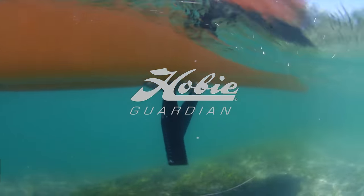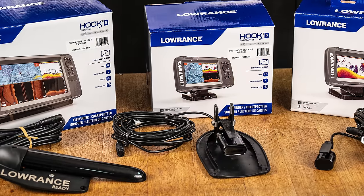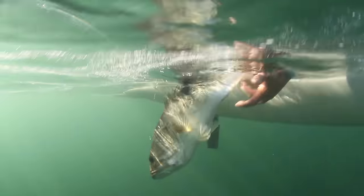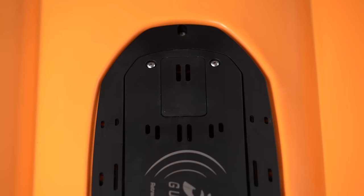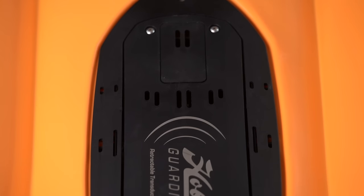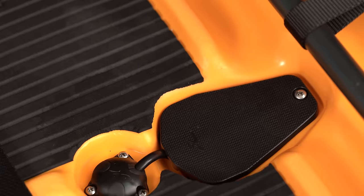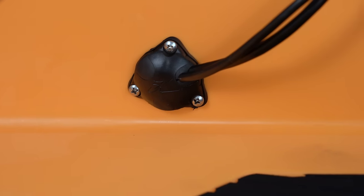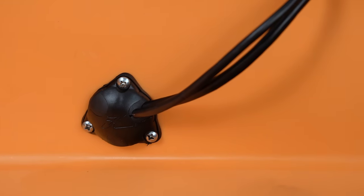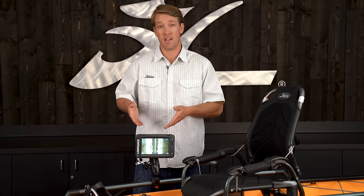Fish finder technology moves very fast and in general, transducers have gotten a lot larger. Hobie Guardian is the next generation for mounting your transducer. It follows our Fish Finder Ready system, so there's a large cavity on the underside of the kayak protected by a shield, and then there's a scupper hole for running your transducer cable into the boat where there's a wire plug pre-installed for you. There are also two more wire plugs installed on the left and right hand side of the kayak, so that it's very easy for you to run your power and transducer cables to your head unit.